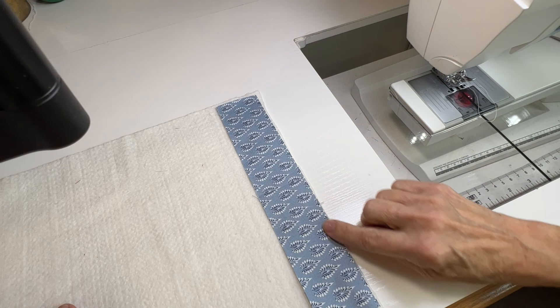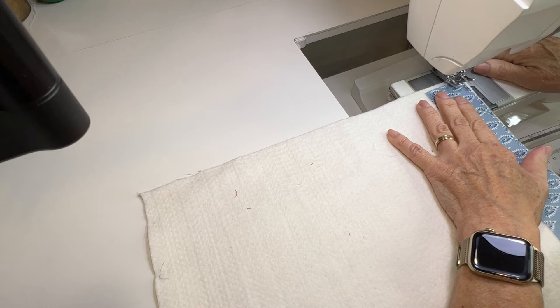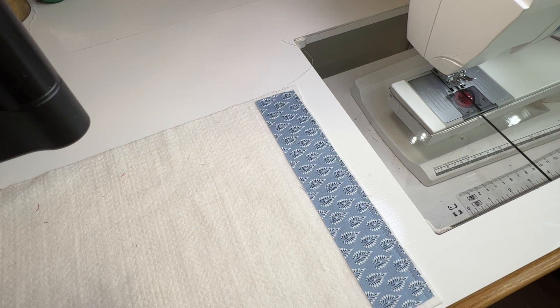So you start with a strip and you sew along this first edge. I've got the strip laying here right side up and I'm going to sew the outside edge just to the backing and the batting. You want to keep your seams nice, even quarter-inch seams so that everything lines up nicely.